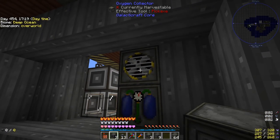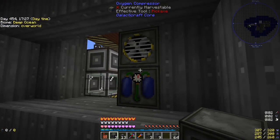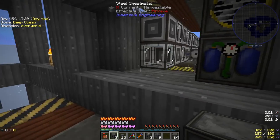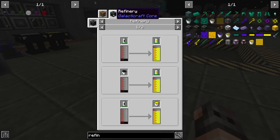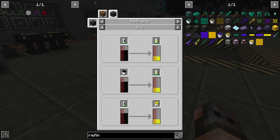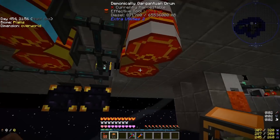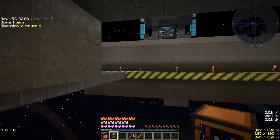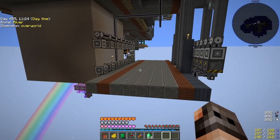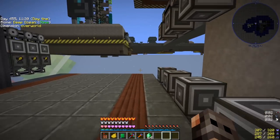We're doing this in the overworld, so the oxygen collector collects oxygen from the atmosphere. In space you'd need leaves or crops, but we're not producing oxygen in space — we'll just carry tanks. I also made the Galacticraft refinery but we're already getting fuel from our plastic machine. The drum of fuel hooks up to an ender tank, and we have a fluid transposer at our base with a pattern for making fuel canisters, so we can auto-craft them.